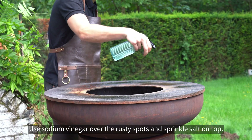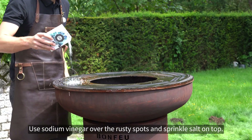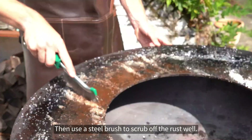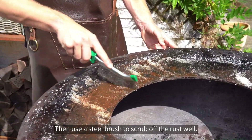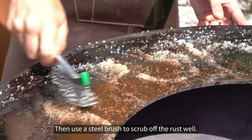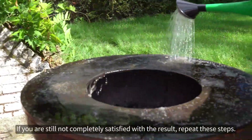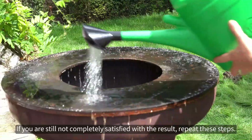Use sodium vinegar over the rusty spots and sprinkle salt on top. Let this soak in for a while. Then use a steel brush to scrub off the rust well. Afterwards, rinse the plancha with water. If you are still not completely satisfied with the result, repeat these steps.